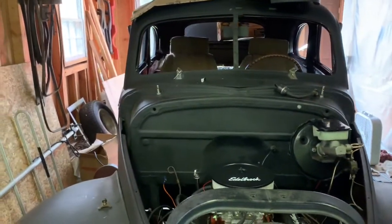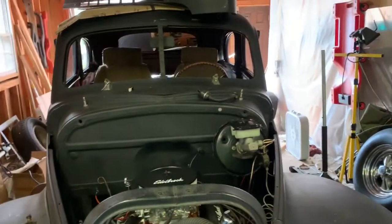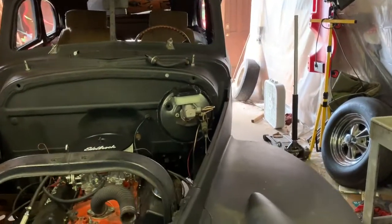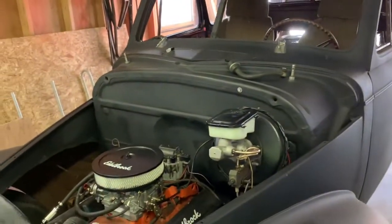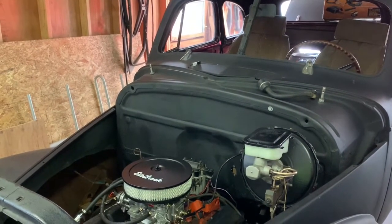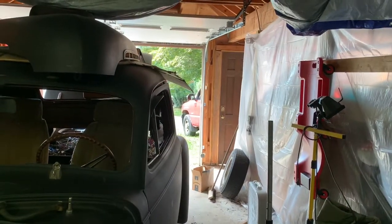Life keeps getting in the way. I wish I had the time that some guys have to work on their car every day, but I think I'm pretty typical of guys doing this — we work on them when we can and get things done when we can. So it is what it is. You can see the front of it out there in my truck.